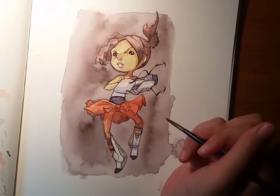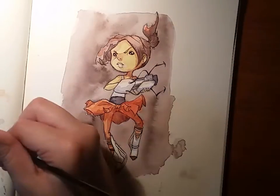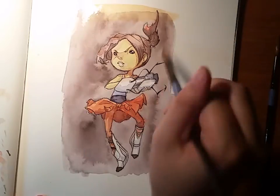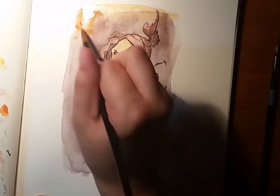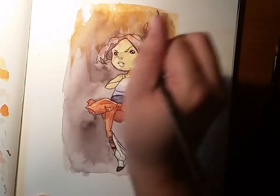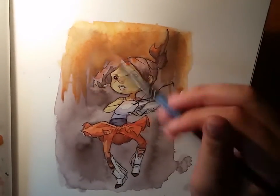That's another thing watercolor has taught me. These character pieces are the only watercolor work I'm doing right now — lately I've been doing a lot of work with Copic markers. I just bought a few; I only have about 15 of them, and that's already breaking the bank, because for those who don't know, Copic markers are expensive.